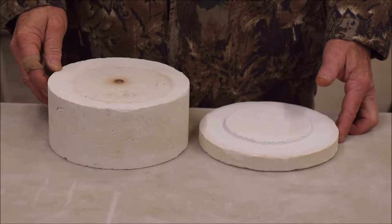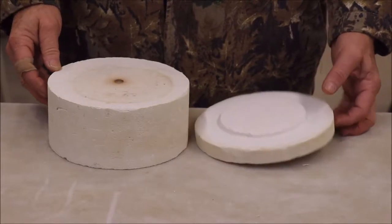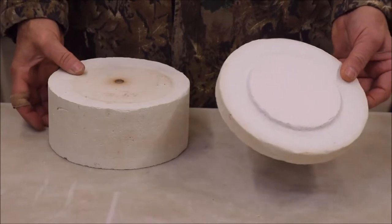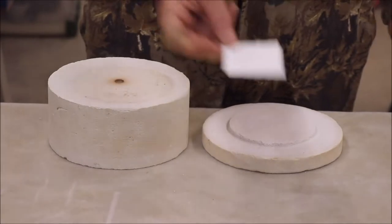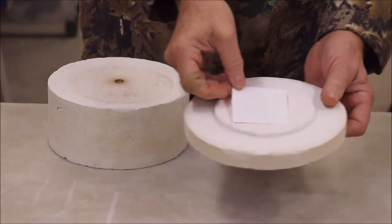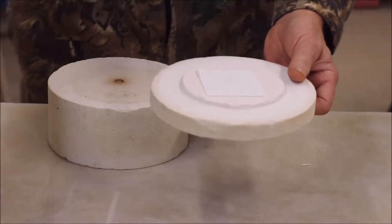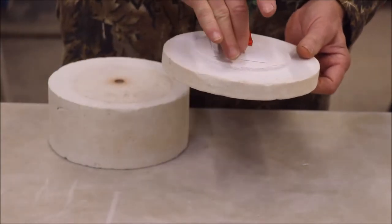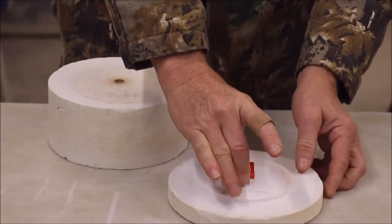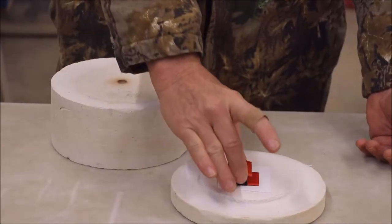What you will need is a kiln — a microwave kiln. You'll need a piece of kiln paper. And you will need some glass. I am using Bullseye COE 90. I cut four pieces: two reds and two blacks.